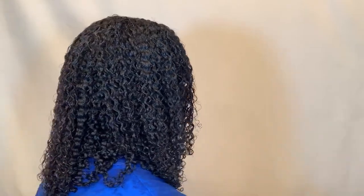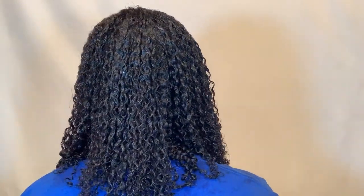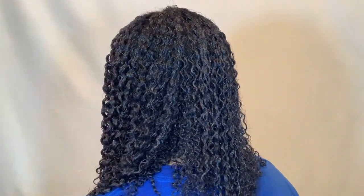I just finished applying the Honey Curl Custard — B-Girl Honey Curl Custard — and here are my wet results. So now I'm going to go sit under my hooded dryer until this is completely dry, and then I will be back.